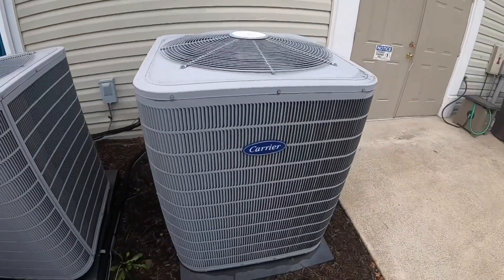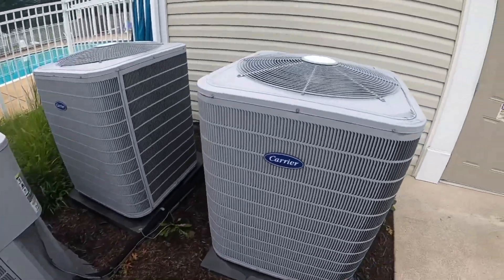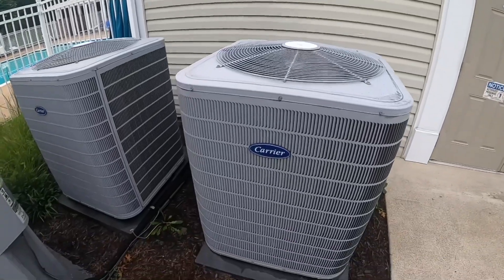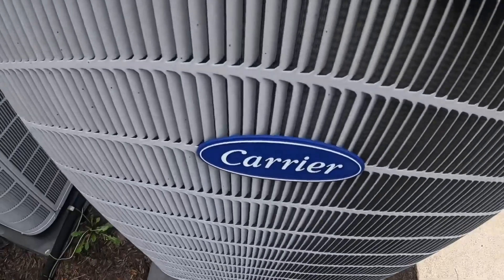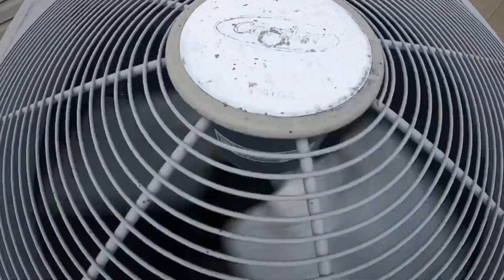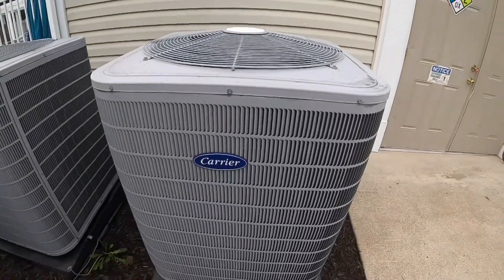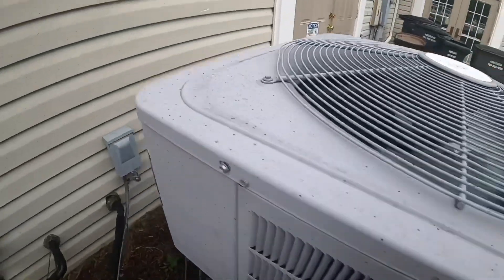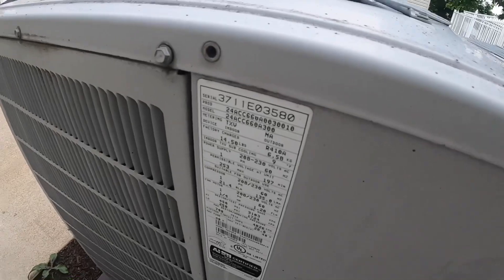This is a startup of a 2011 Carrier performance unit at a community center above a retirement community. This unit is pretty loud, it rattles a lot. It's a straight cool from 2011, and it's a five ton.